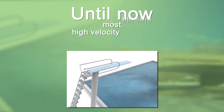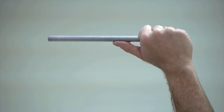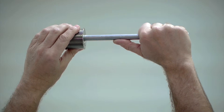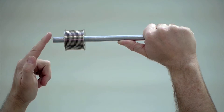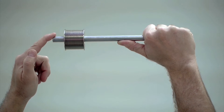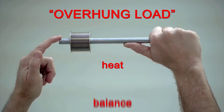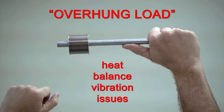Until now, most high-velocity air blowers behave just like a diving board. They use an old, obsolete design where the drive belt sits on the pulley way out on the end of the shaft, just like a diver about to jump. This design has tremendous overhung load, which creates heat, balance, and vibration issues that all lead to rapid belt and bearing failure.